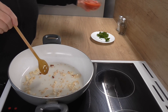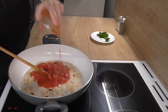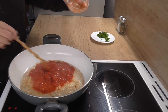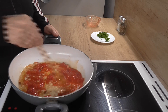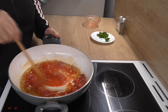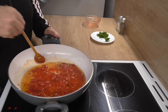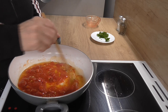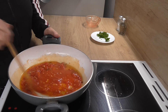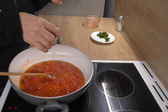Přidáme rajčata - jsou to krájená rajčata z plechovky, to se dá koupit v obchodě. Bazálku použijte čerstvou bazálku, pokud máte.